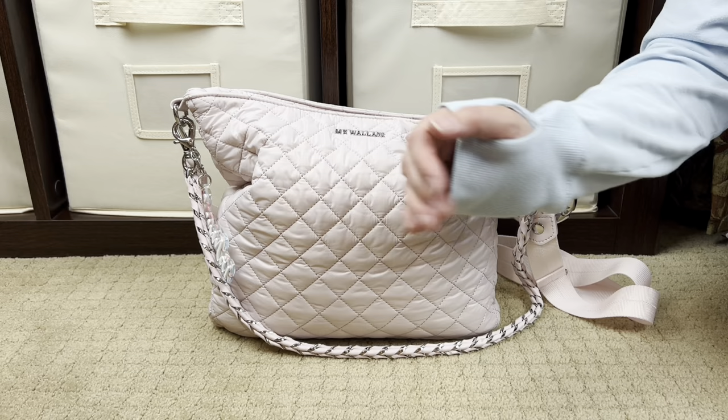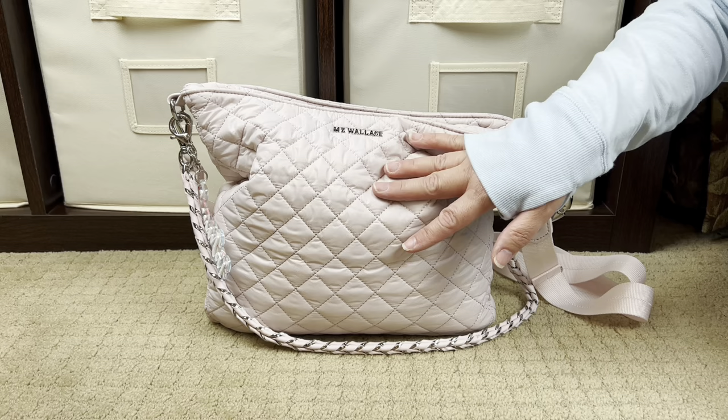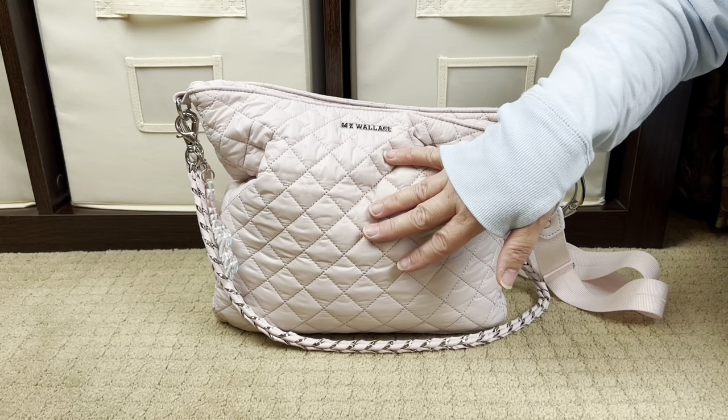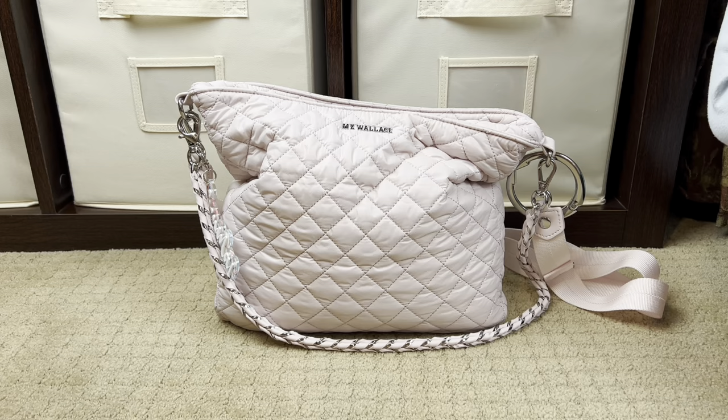Hi, Perpetual Mommy here, today doing a packing video for all of you. This gorgeous bag is my MZ Wallace Crosby Hobo. If you've been here before, you might have seen me unbox this lovely bag as well as the wallet inside. If you haven't seen that video and you're interested in seeing this bag and wallet in a full walkthrough, check the icons above or the description box below.